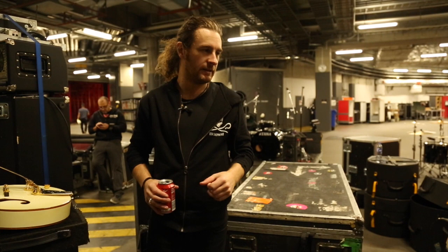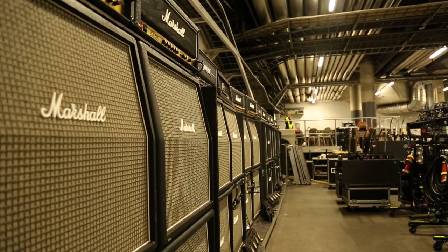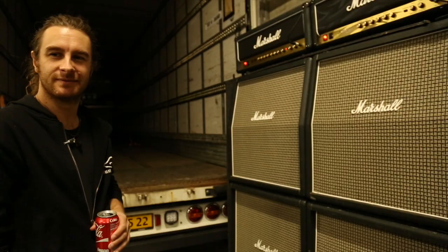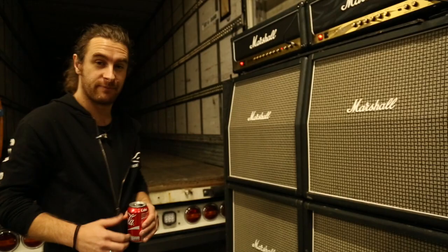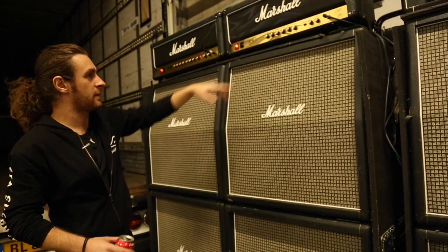That's not all our guitars, but that's all we have on this tour so far. Alright, let's talk about amps. There's quite a few of them. On this tour, on this side, we're running a JCM 2000 and a JCM 800.